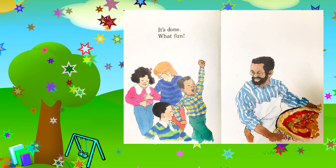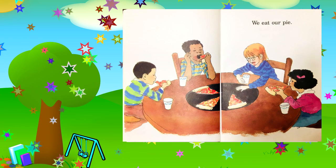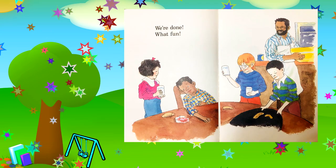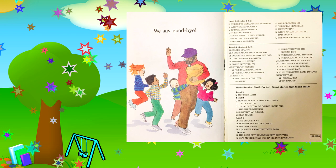It's done. What fun! We eat our pie. We're done. What fun! We say goodbye.